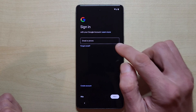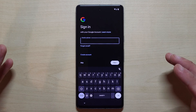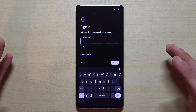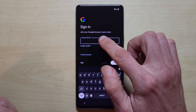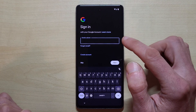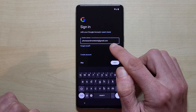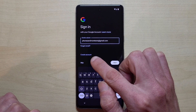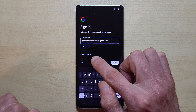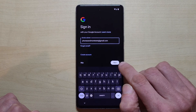Now we have to sign in with our Google account. The Google account is very necessary because we cannot get any apps without it, and especially on a Google phone it's part of the game. Enter your Google account and go on next. If you don't have a Google account, you can create one here.